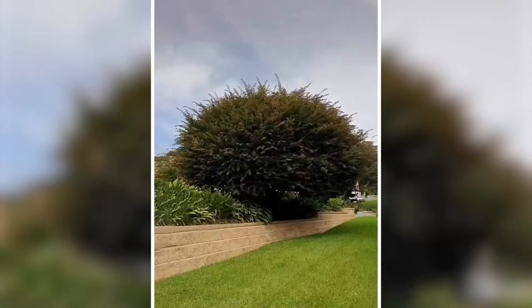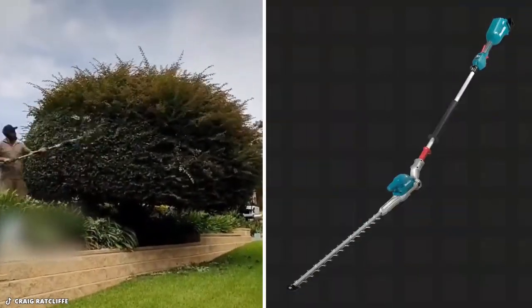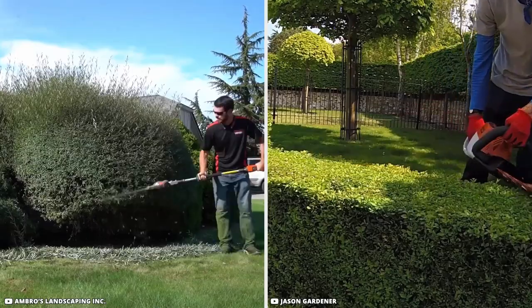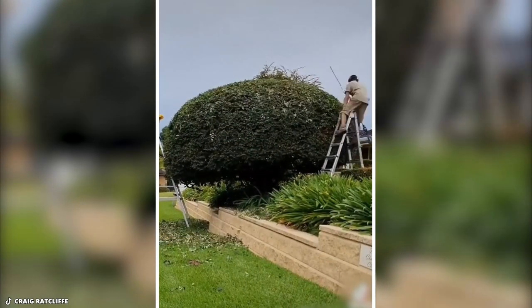Just like during the epidemic, this boxwood hedge appears to be overdue for a haircut. Craig quickly removes this hedge, this time using a Makita pole hedge trimmer. Every competent gardener keeps a variety of hedge trimmers in his possession and never settles for just one. Before you know it, he's finished, and the hedge is once more neatly trimmed.